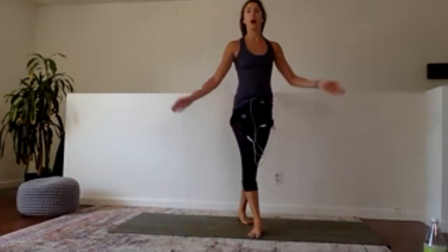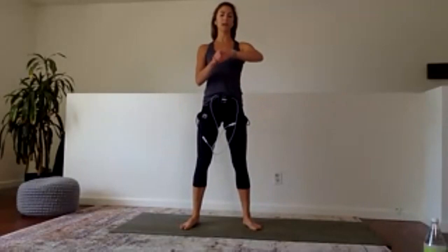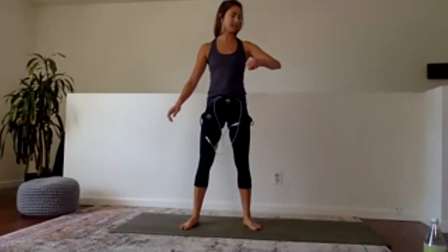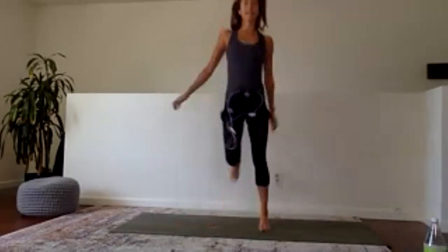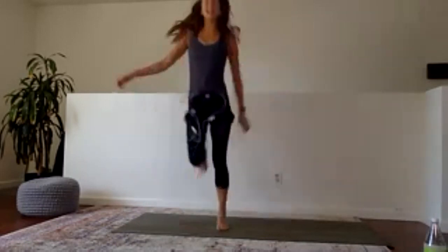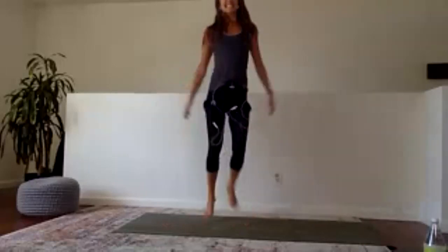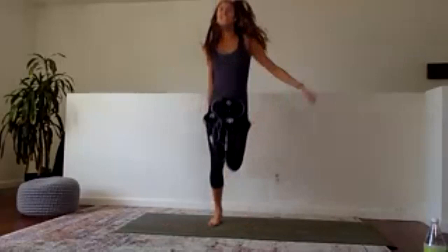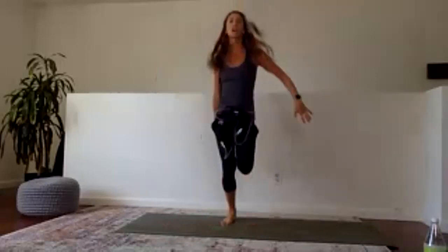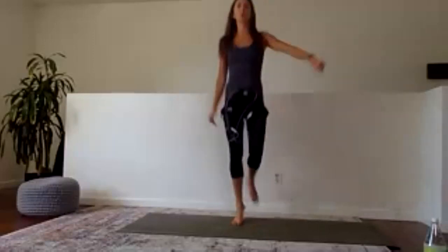Heart rate boost number one — cross-body butt kicks, 30 seconds, let's go. Get those heels all the way up, pick up the pace if you want. In 10 we've got star jumps. Six, five, four, three, two, and one.